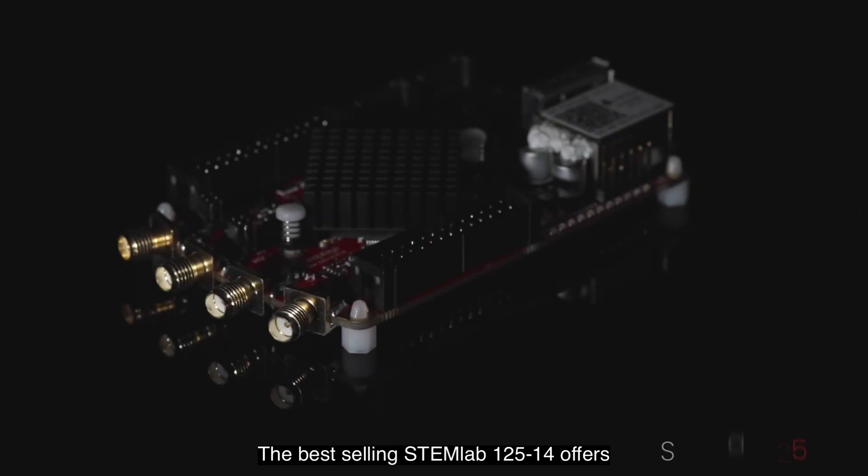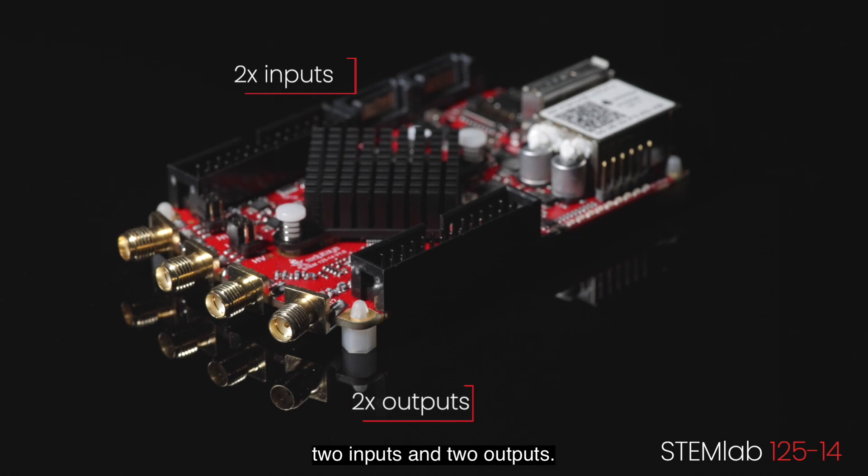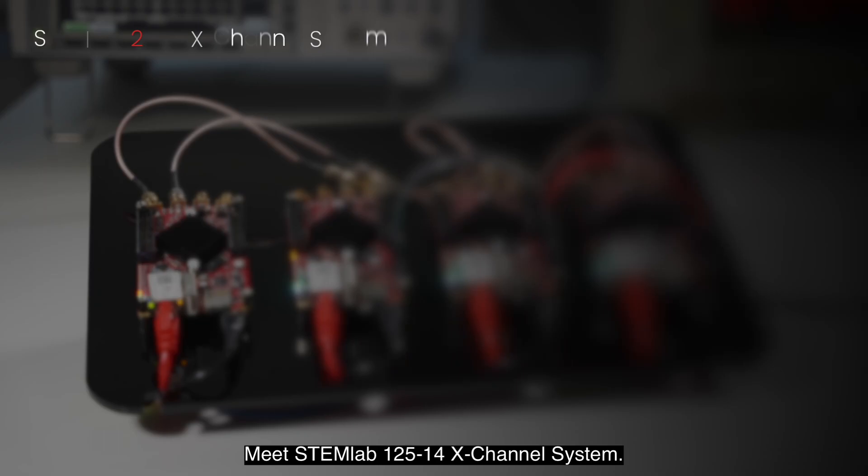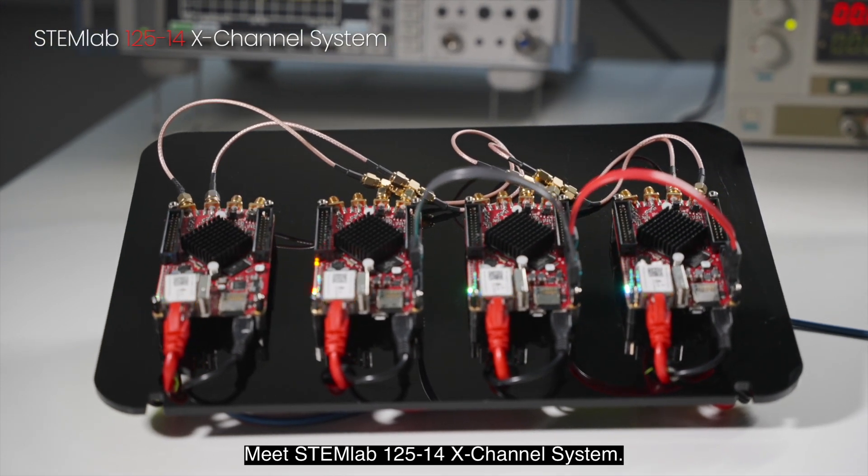The best-selling STEMLAB 125-14 offers two inputs and two outputs, but what if you need more? Meet the STEMLAB 125-14 X-Channel system.